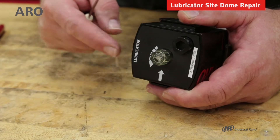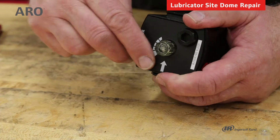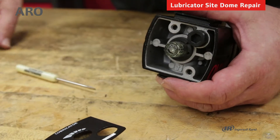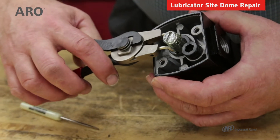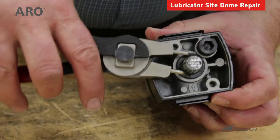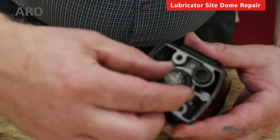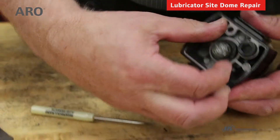Start the repair process by removing the cover from the top of the lubricator. Get a small screwdriver and simply pry that off the body of the lubricator. Then use a spanner wrench to unscrew the site dome housing. Once it's loose, the entire unit may come out in one piece.